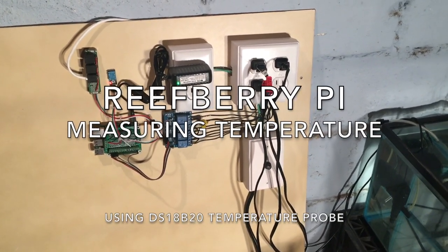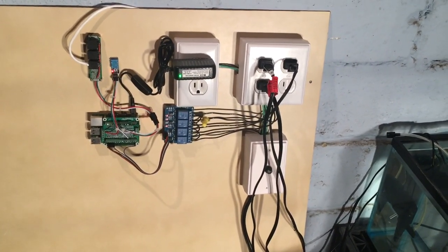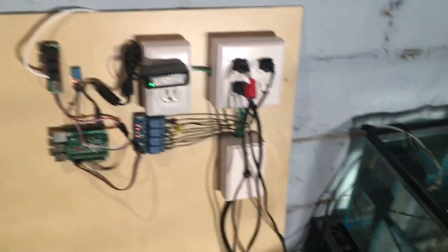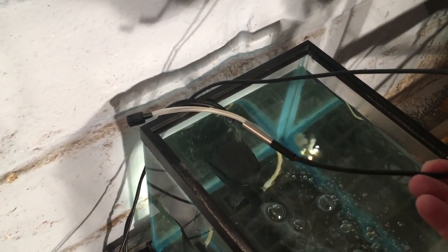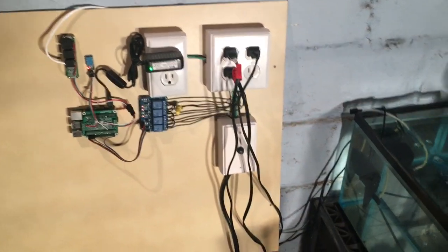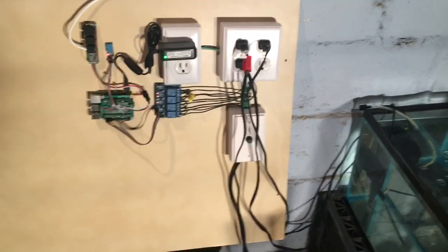Welcome back. Sorry it's been a little bit of a delay since my last video on this Raspberry Pi reef controller project, but I'm still working on it. Today we're going to be doing a tutorial on how to measure water temperature — or basically any temperature — with one of these DS18B20 temperature probes. I'll show you how to hook that up and how to pull the data off of it.